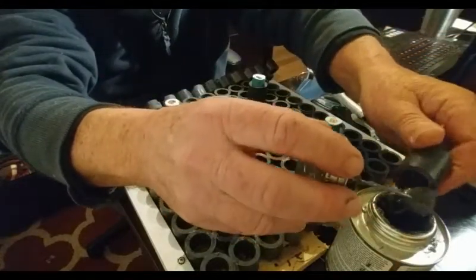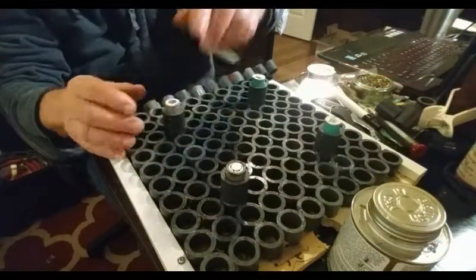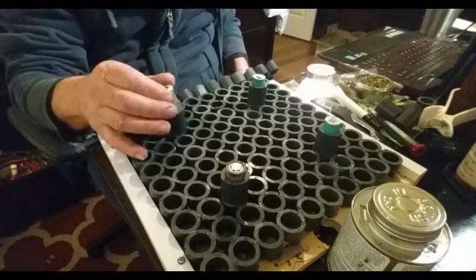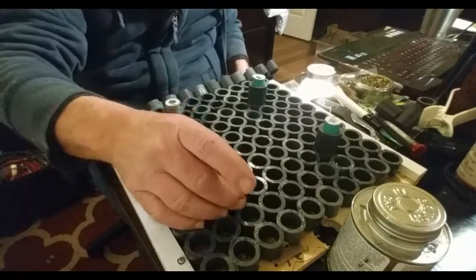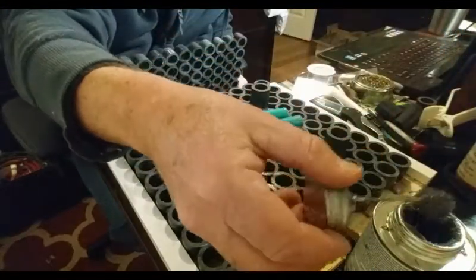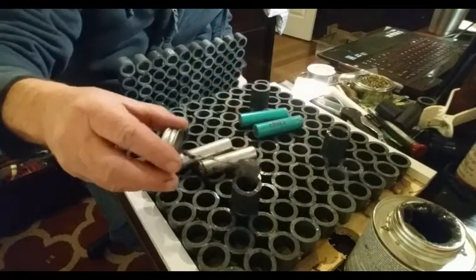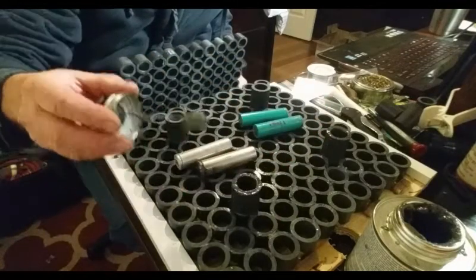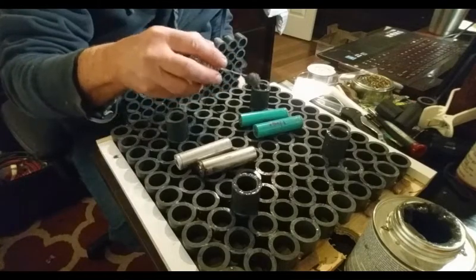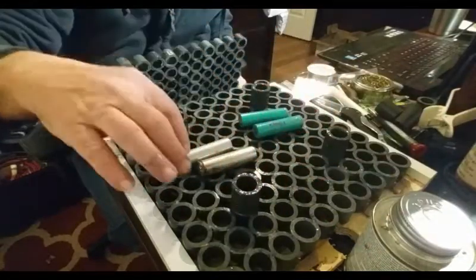Surprisingly, even in the warmth inside, that plastic took longer to set than I'm used to. Maybe I didn't bring it inside and let it warm up long enough before I started gluing on it. But it came out really well — I'm happy with it. You'll see here in a second what it looks like with the batteries in it.